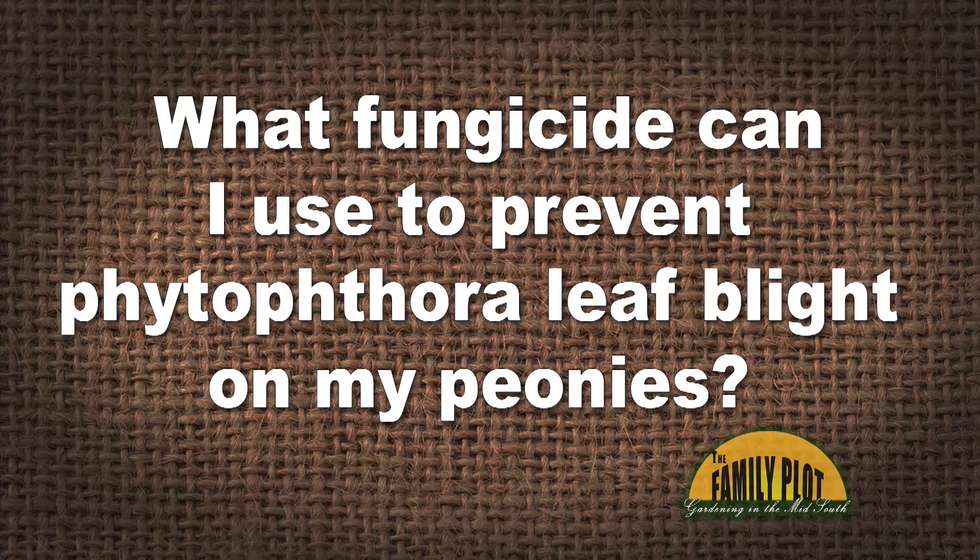What fungicide can I use to prevent Botrytis leaf blight on my peonies? I have it every year and do not know what to treat it with. I have already replanted to improve drainage. This is Donna from Eads, Tennessee.